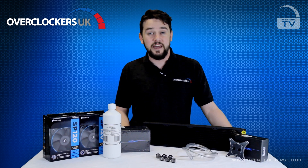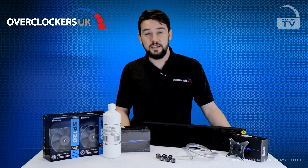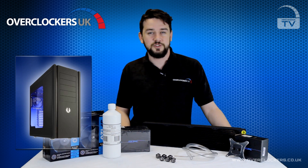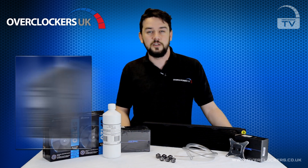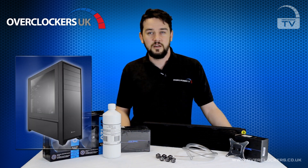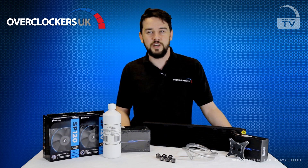Before you make the decision on the kit that's right for you, it's best to check that your case has water cooling hardware support. Popular water cooling cases include the BitFenix Shinobi XL, the Cooler Master Half-X, the NZXT Switch, and the new 900D from Corsair. Of course there are many other cases that are ideal for water cooling — it's best to check our website.